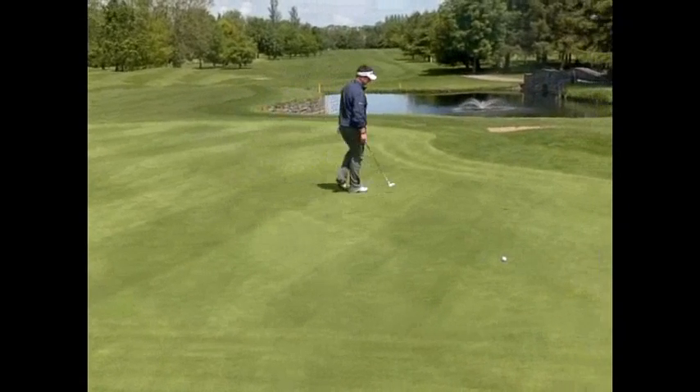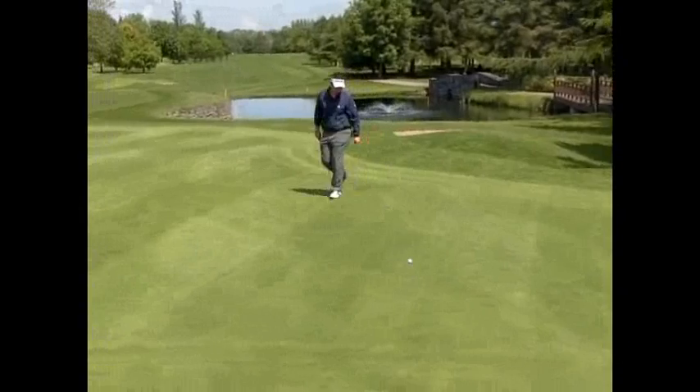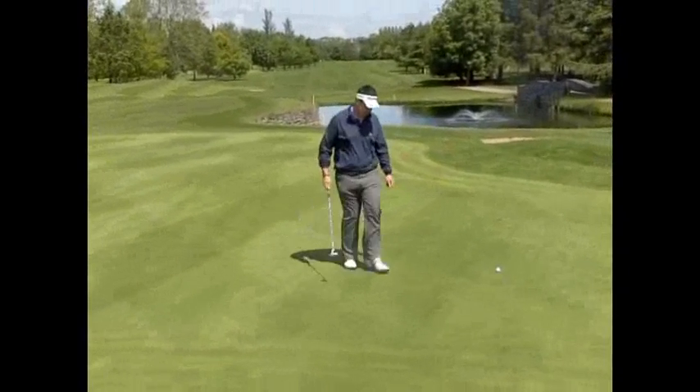Working my way towards the back of the hole, never passing the other side of the hole, because you get a wrong read. Always stalking my eyes to the line.